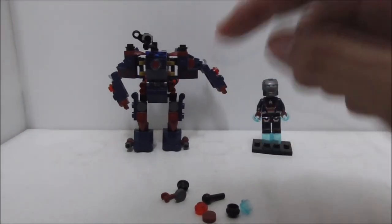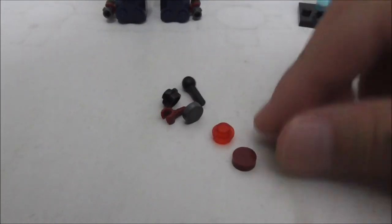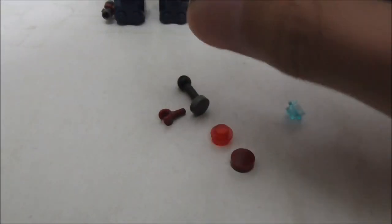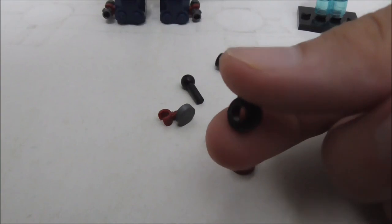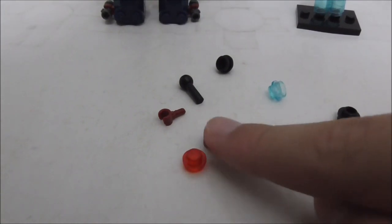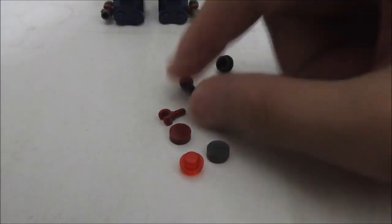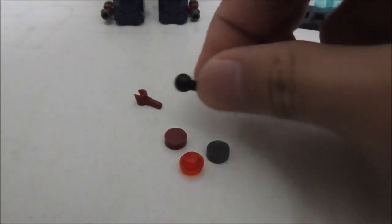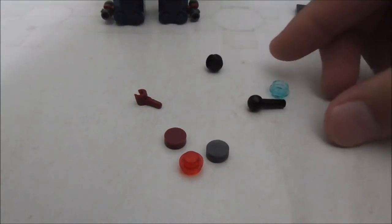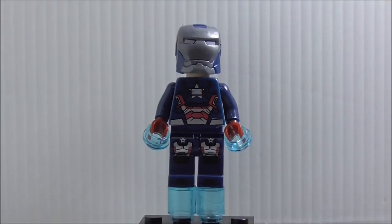The build is all built up now. Let's take a look at the extra pieces first. There are a lot of studs — you got a blue one, a red one, two black ones (one with a hole in it), two round tile pieces in a brownish-red color and one in silver. You also got an extra hand and a ball joint piece. That's pretty much it for the extra pieces.